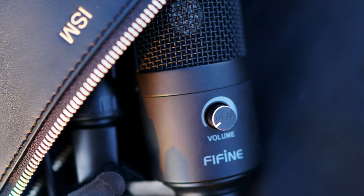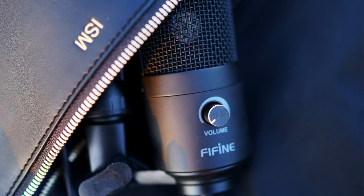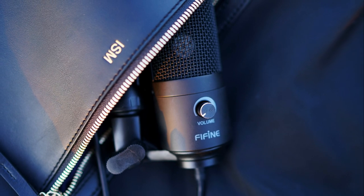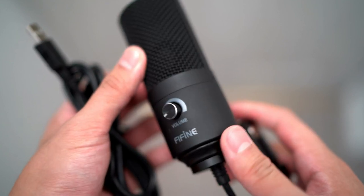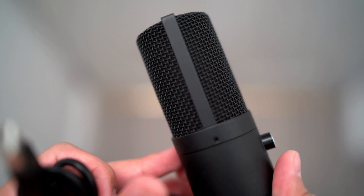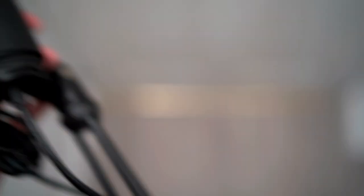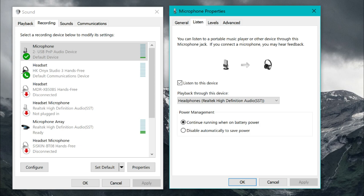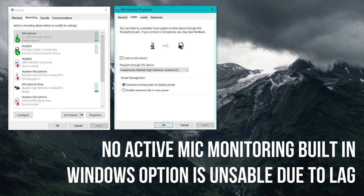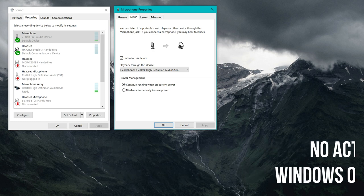I think the Fifine K669 is a pretty good inexpensive solution for those wanting to do live streaming, whether that's YouTube, gaming on Twitch, Discord, or Facebook Watch. However, where I find it falls short is its lack of built-in mic monitoring. The way Fifine recommends is for you to activate it in the sound control settings in Windows or Mac. However, there is a noticeable lag that makes it pretty much unusable and just makes it a cumbersome workflow for anyone that wants to do voiceovers, narration, or anything that requires that monitoring.